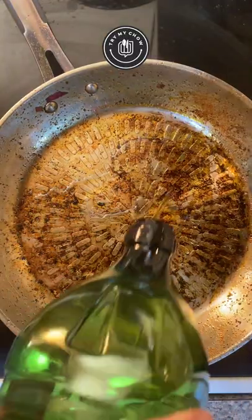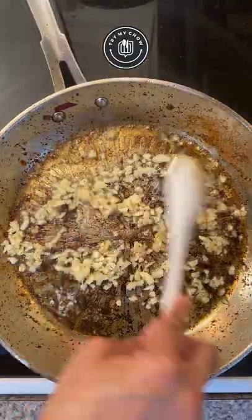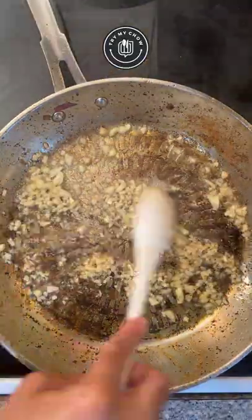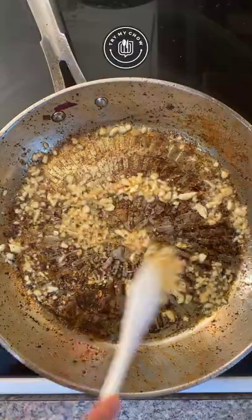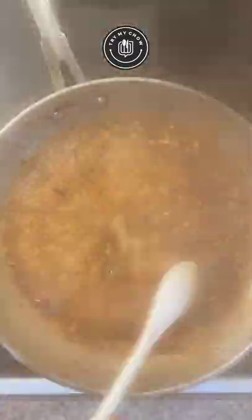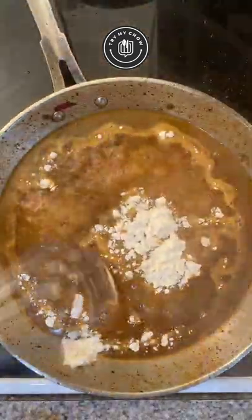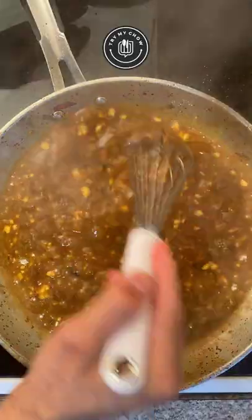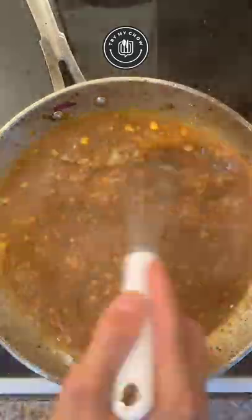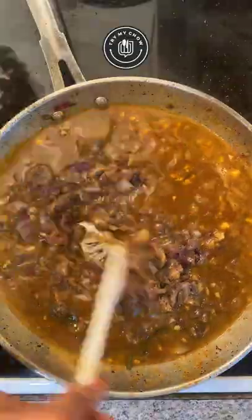We're going to reuse the same pan from earlier. Add a tablespoon of olive oil and five minced garlic cloves. Once it starts to get a brown color, add two cups of beef stock. After that, add two tablespoons of cornstarch and whisk it up until the cornstarch is completely dissolved. Add your mushrooms and onions and let it simmer for five minutes or until it reaches the right consistency.